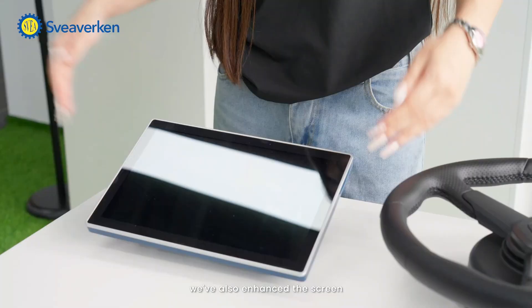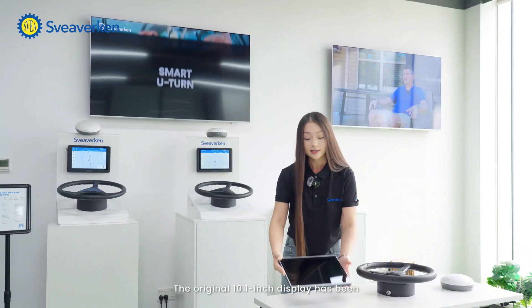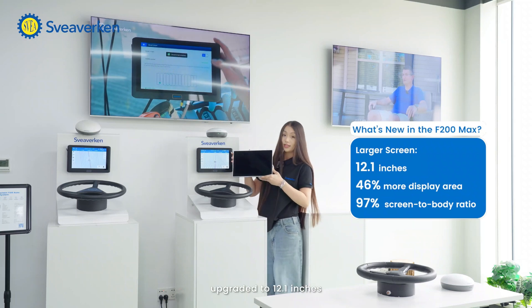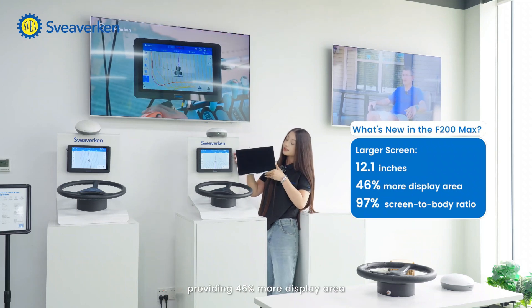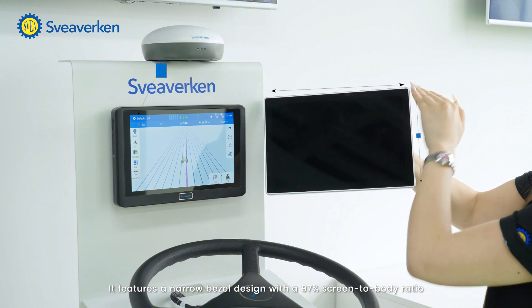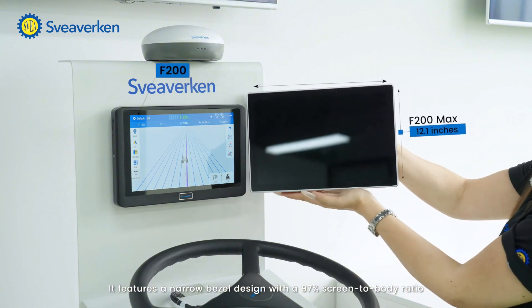In addition to the steering wheel, we have also enhanced the screen. The original 10.1 inch display has been upgraded to 12.1 inches, providing 46% more display area. It features a narrow bezel design with a 97% screen-to-body ratio.